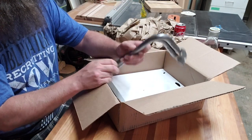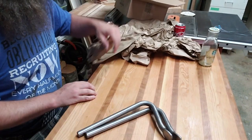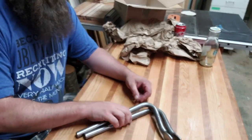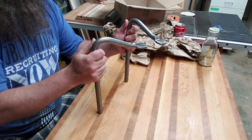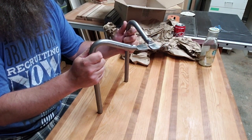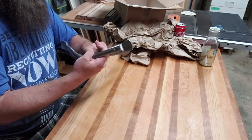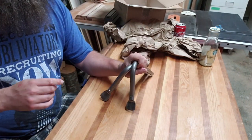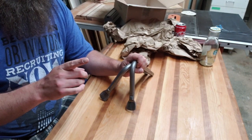I got holdfasts. I got Gramercy holdfasts. So we're gonna have to drill some holes — we're gonna have to drill some holes in this bench. Because these go into holes in your bench, and then you hit them with a hammer, and it clamps stuff to your bench. Let's figure out where we want to put some holes. Let's make some holes.